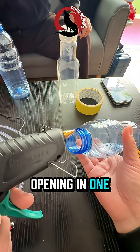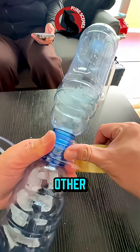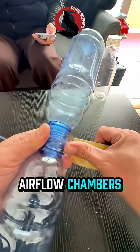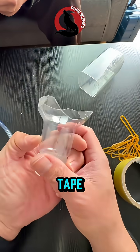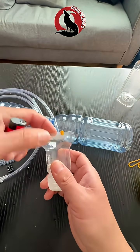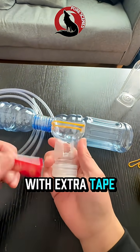Cut a large opening in one bottle and a small opening in the other. These become your airflow chambers. Align the bottle mouths and seal them tightly with tape so air pushes forward. Reinforce the center with extra tape.